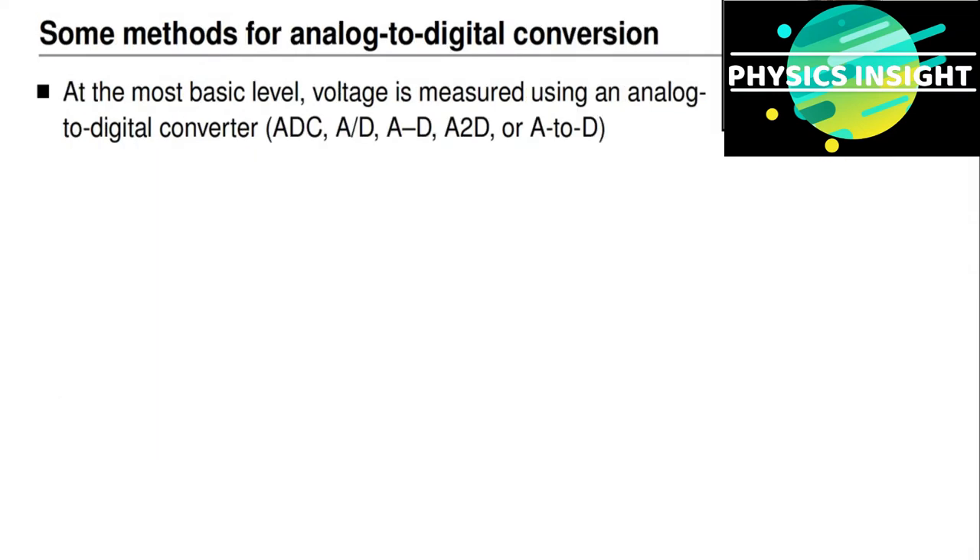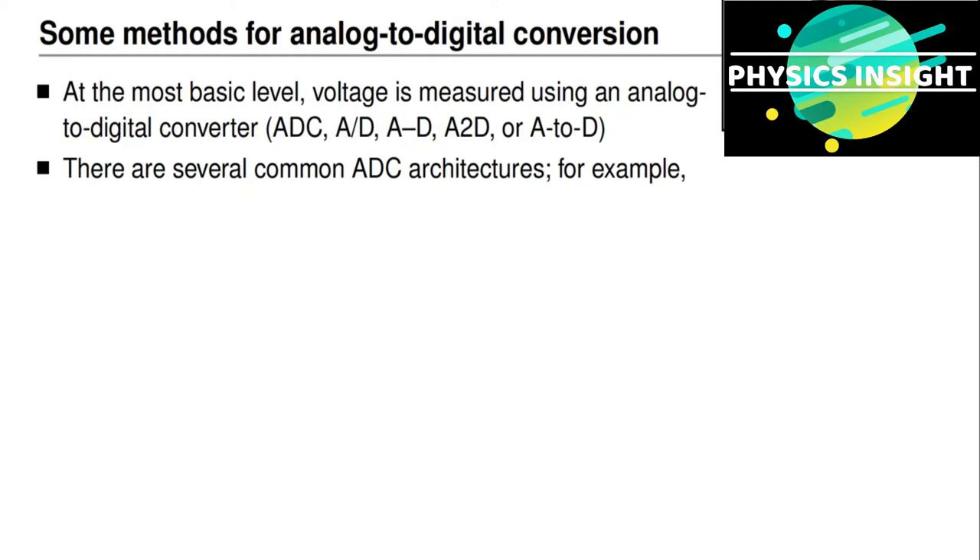So how do we actually measure these voltages? At the most basic level, voltage is measured using a circuit known as an analog-to-digital converter. This technology has a number of commonly seen abbreviations, such as ADC, A/D, A2D, or A-2-D. An analog-to-digital converter samples the voltage level at its input and converts that voltage level into a binary pattern of ones and zeros inside of a special-purpose integrated circuit or inside of a microcontroller having a built-in ADC. The binary pattern is a digital representation of the voltage that it's measuring.